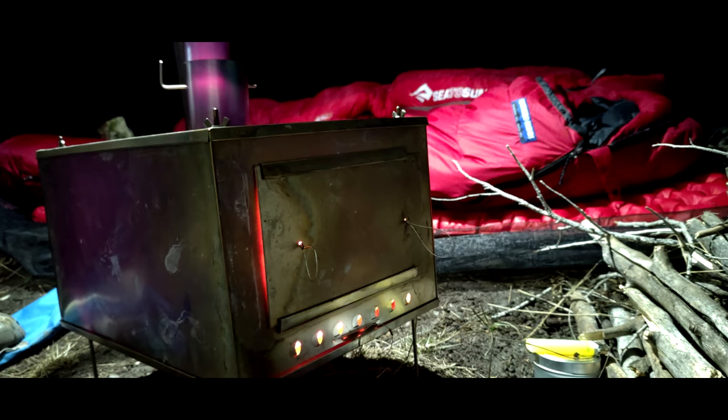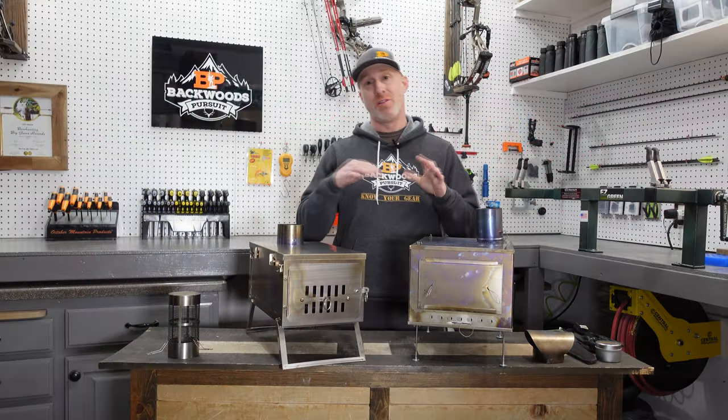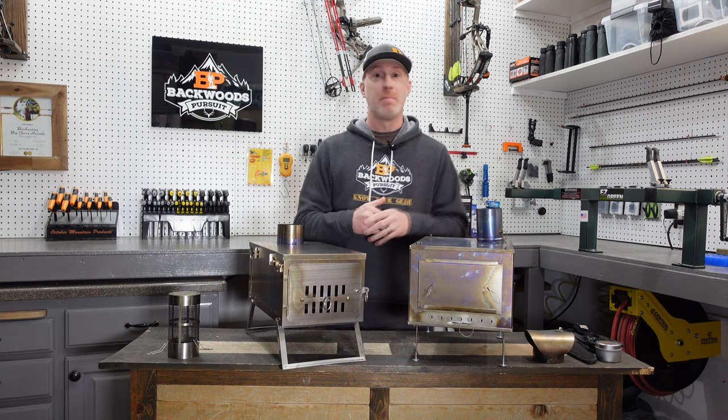Both of them are awesome ultralight titanium wood-burning stoves, but they are very different in some of their functionalities in their design and the way they're put together. We're going to go over those differences and how fast they are to set up.